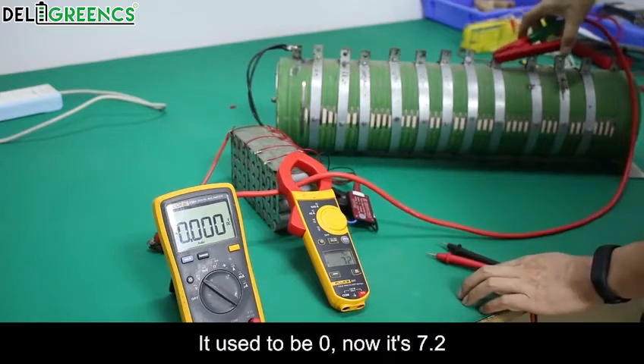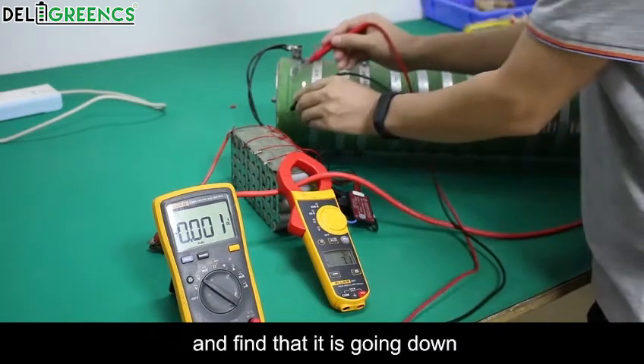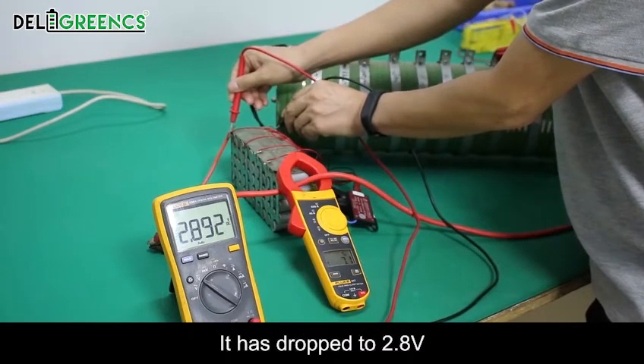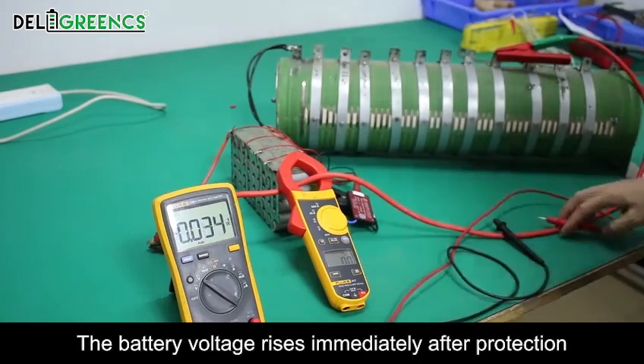The current used to be zero, and now it is 7.2. With the meter measuring the battery, we can see the voltage going down. The voltage drops immediately after the load is applied — it has dropped to 2.8 volts — and protection has already begun. The battery voltage rises immediately after protection activates.